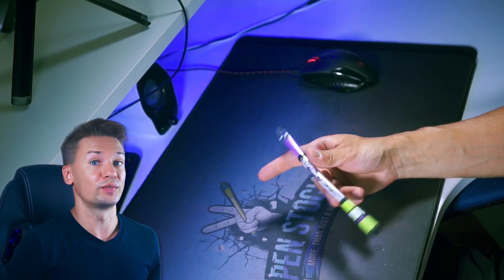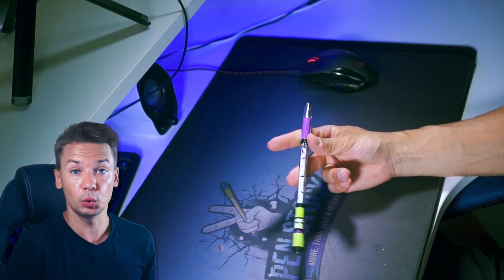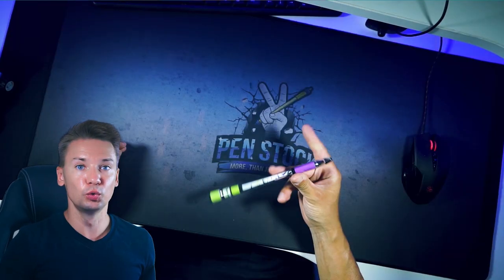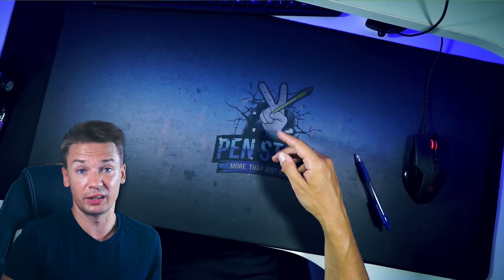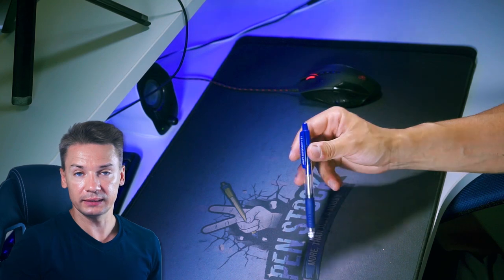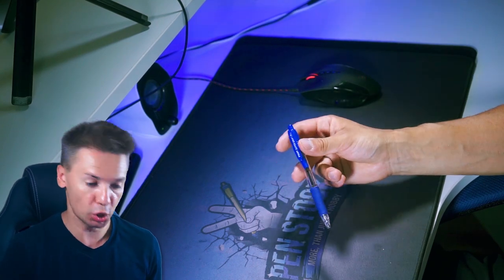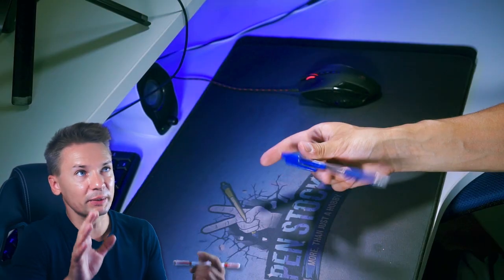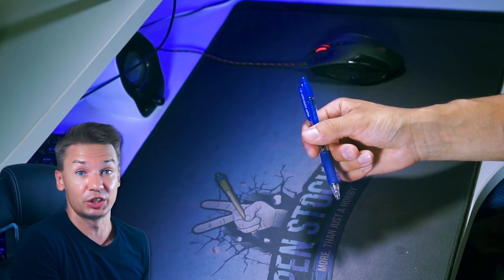If your pen doesn't turn over thumb, shift finger two a bit closer to the index finger. Maybe add a little bit more force to push it. If it goes too far and instead of turning over thumb it goes to another dimension, shift the middle finger a little bit away from the index finger. Keep index and thumb closer to the pen tip — the shorter the pen you use, the closer to the cap you place index and thumb. But their position is not as crucial as the middle finger's position.